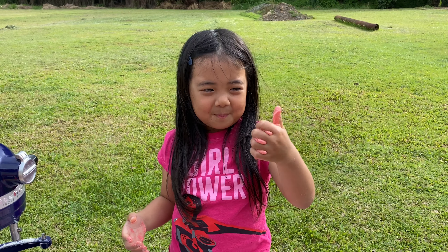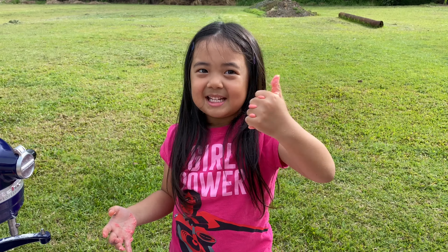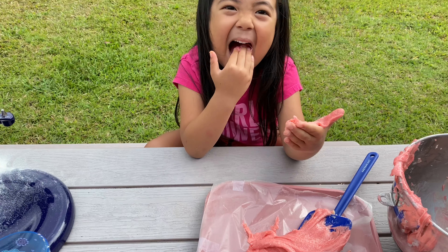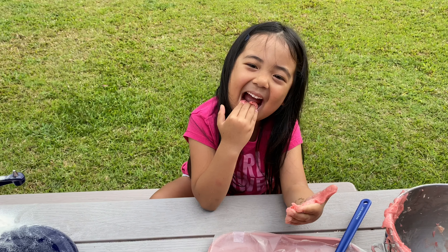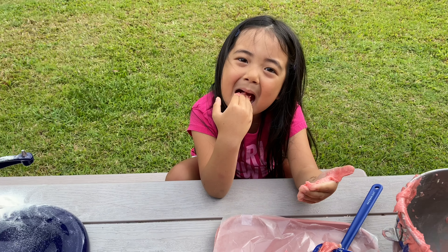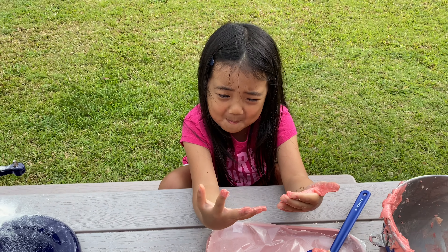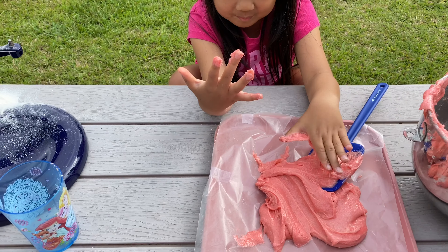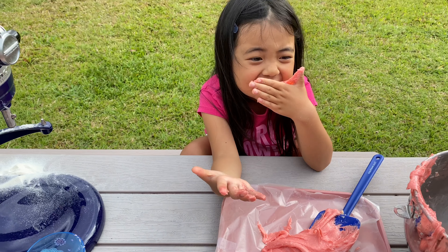Make sure you give me a big candy thumbs up, and I'll see you in my next video. Thank you.